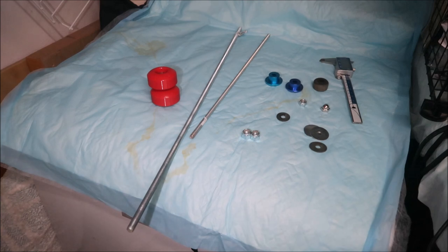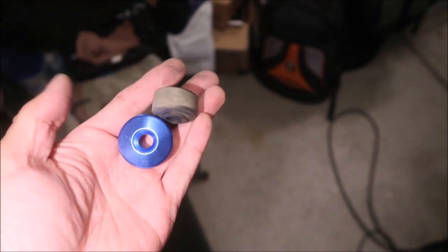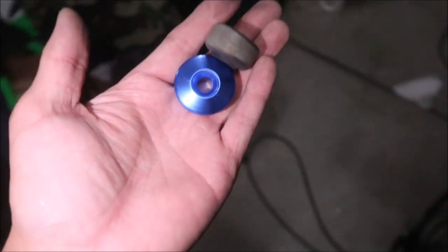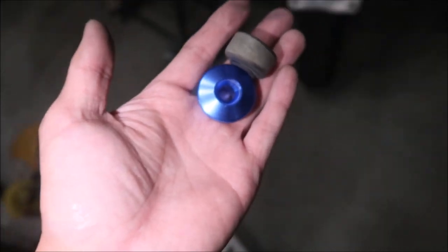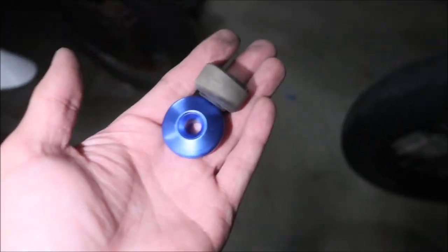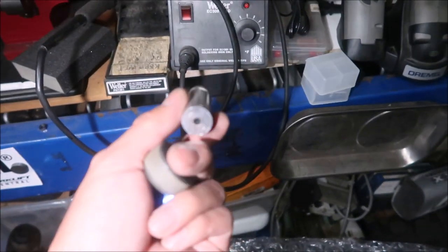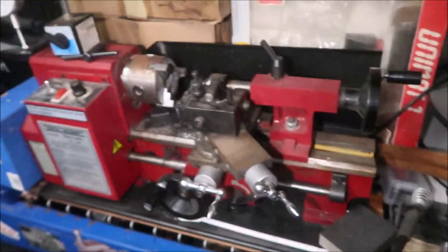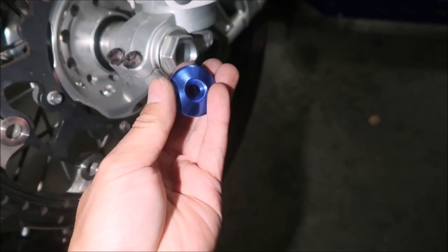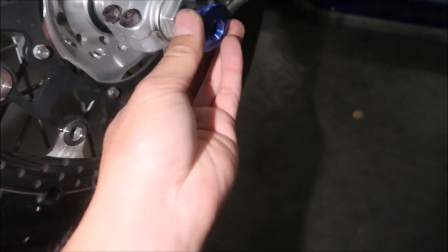Now the spacers. This piece is actually from a bar end mirror I didn't use anymore. If you have a piece of aluminum spacer you can use that. I have something similar I might use. I'm going to use the lathe — if you don't have a lathe, use a grinder. The plan is: I don't need a big spacer on this side, I just need something to prevent the rod from flopping around.